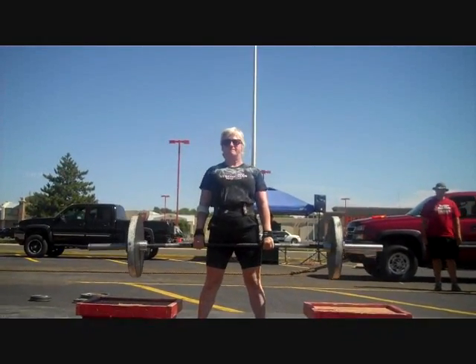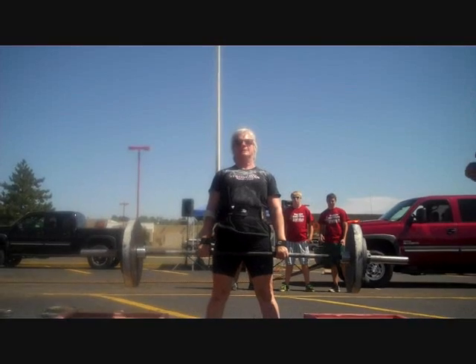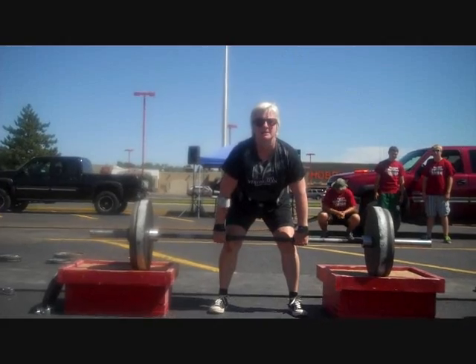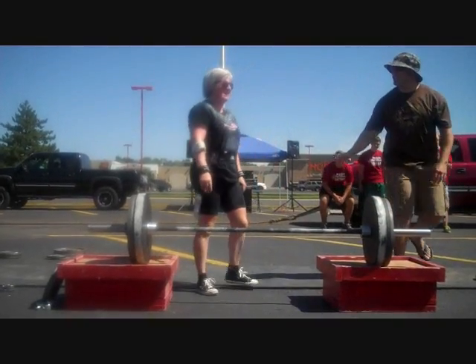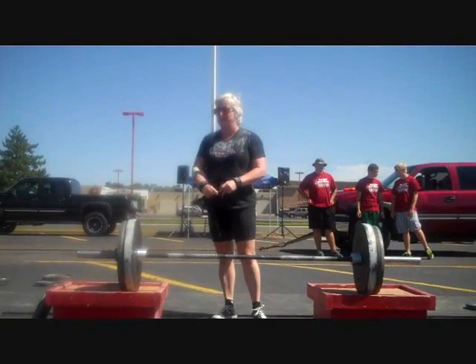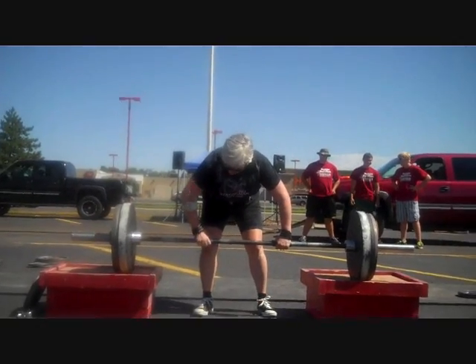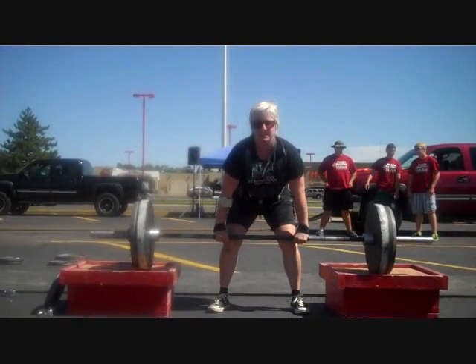Nice and easy, Susan. You want to try again? She's being coached — just relax, take some breaths, get some more oxygen in there. She broke it off of the floor there. Susan, you did the hardest part — you got it off. She's already made her first step, but she's going to have to get this one.